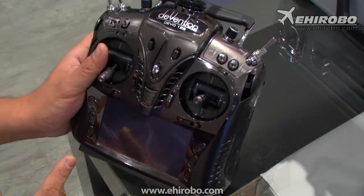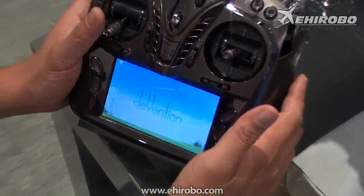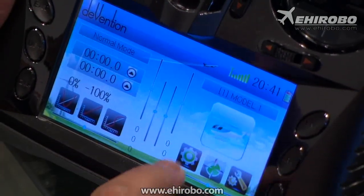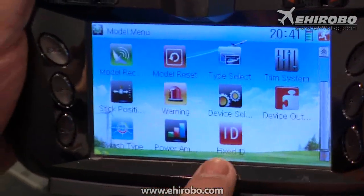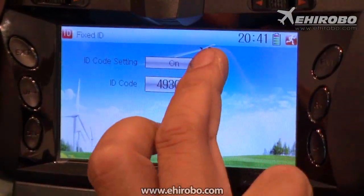This is a Devo 12S, but it works the same with all Devo transmitters. Turn on your transmitter, go into the menu, and select Fixed ID. Make sure Fixed ID is off during binding.